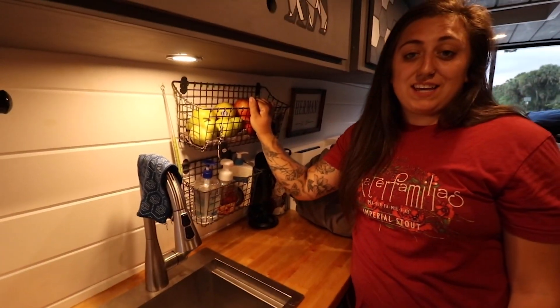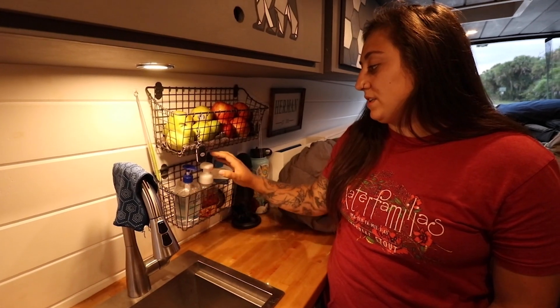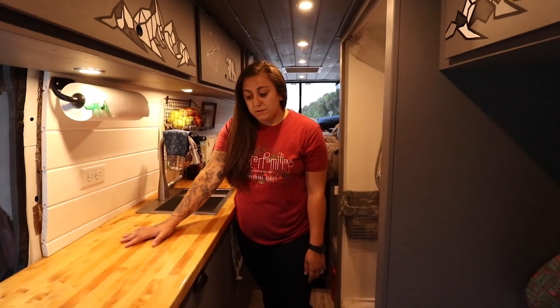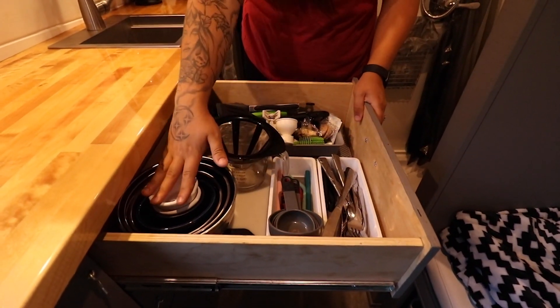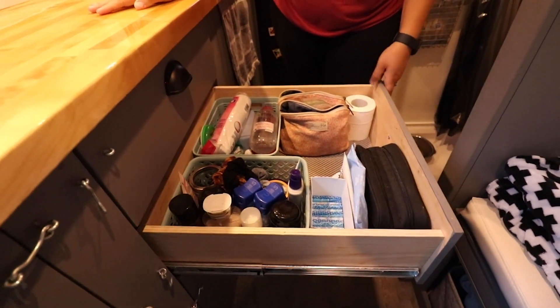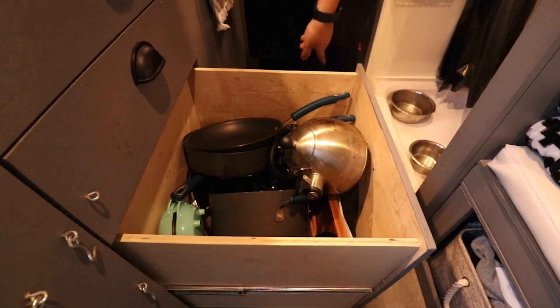Over to this side is our fruit basket — right now we have pears and apples, my two favorites. Below it there's some hand sanitizer, soap, and lotion. Underneath the sink we have our 20 gallon propane tank, a five gallon gray water tank, and a perfect view of our fresh water tank so we can always tell what our water level is. Our kitchen galley is so long we have a really nice countertop space and a ton of storage underneath it. The top drawer has all of our silverware, little bowls, measuring cups, and extra utensils. Below it is all of our toiletries.